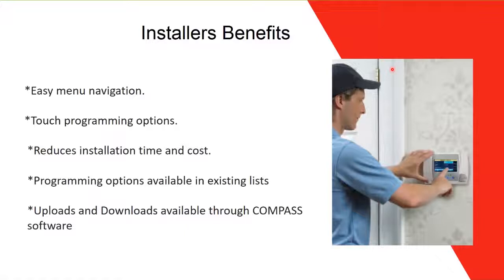Benefits for installers include easy menu navigation for programming, touch programming options, and the ability to program using Compass software. Since it's wireless, you don't have to run cables, spend money on cables, or break walls. This reduces installation time and cost significantly. Programming options are available, including upload and download through Compass software.